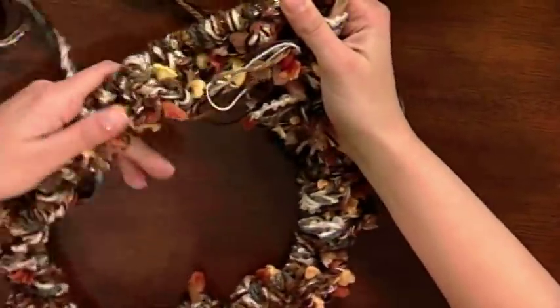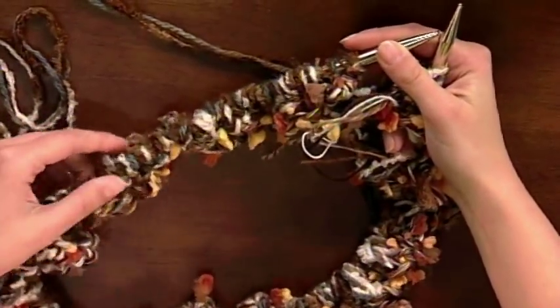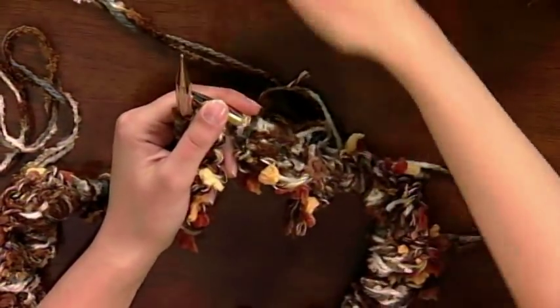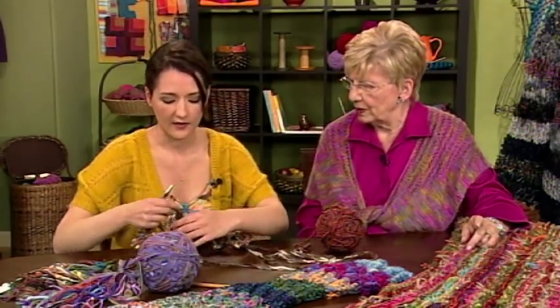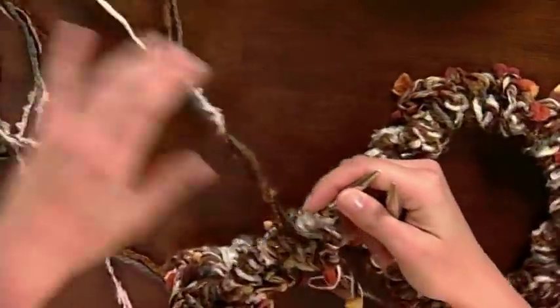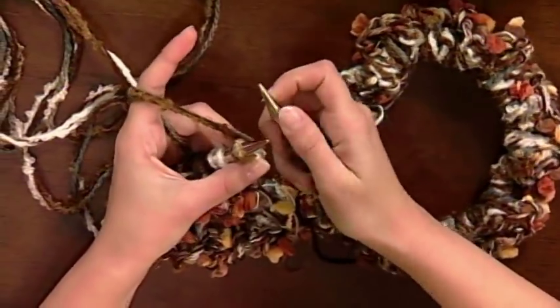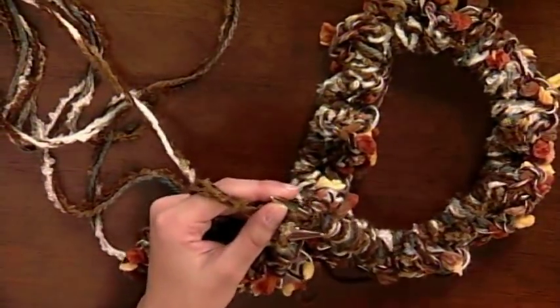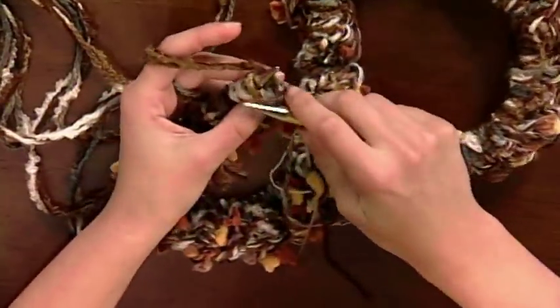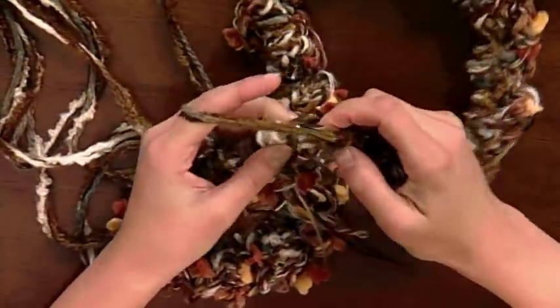This is another one-skein pattern, and these are going to be free on your website. Instead of going from end to end, we're going horizontally to create a different stripe and have the color fall lengthwise. When you're working with this many strands, you're going to be using a size 15 or 17 needle. I try to stop at 19 so I don't feel like I'm broomsticking it.